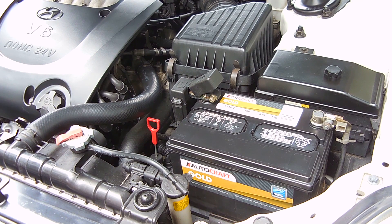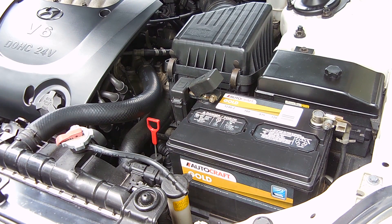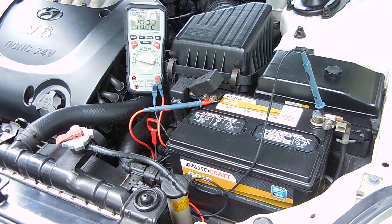The first thing I'm going to do is turn the key to show you that the battery is very weak. Then I'm going to give you a voltage reading off the battery. You can see we have 10.22 volts.